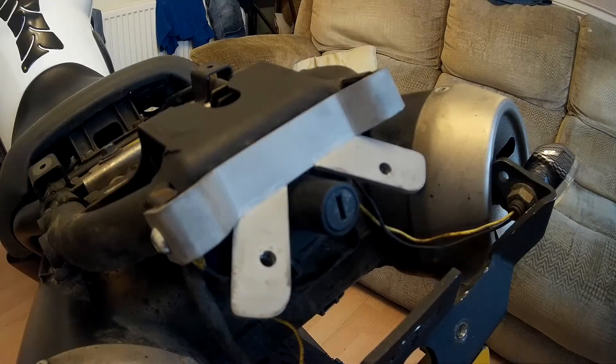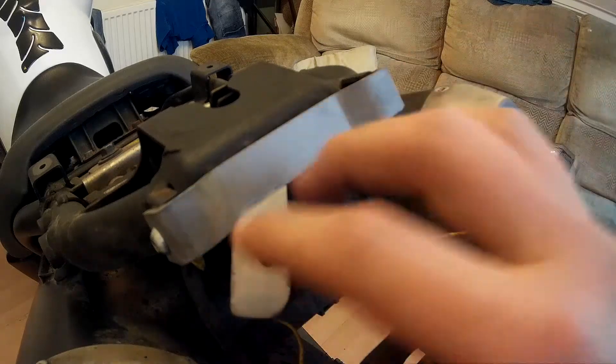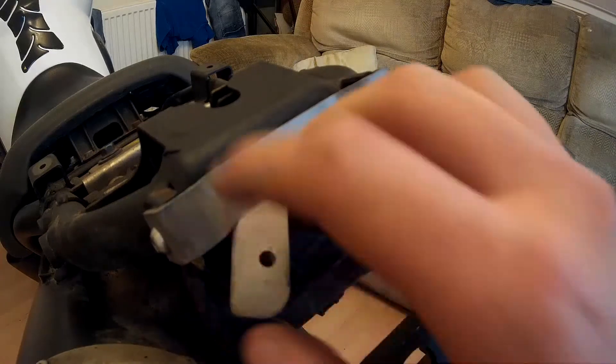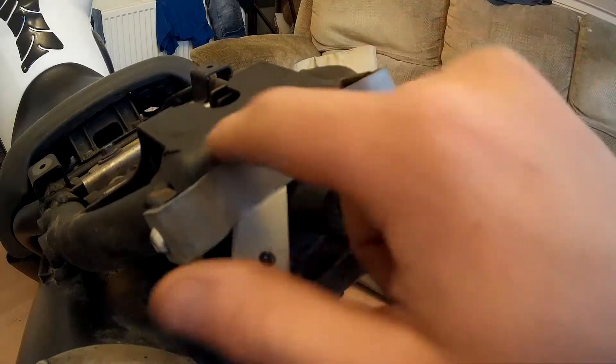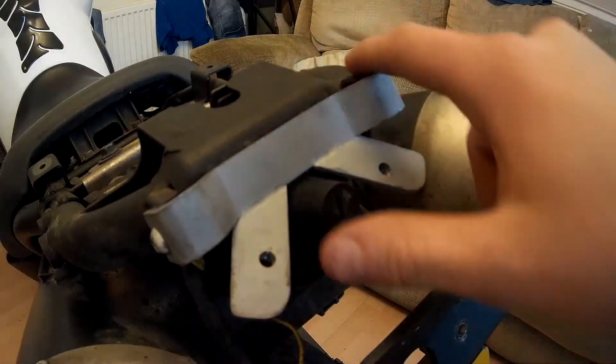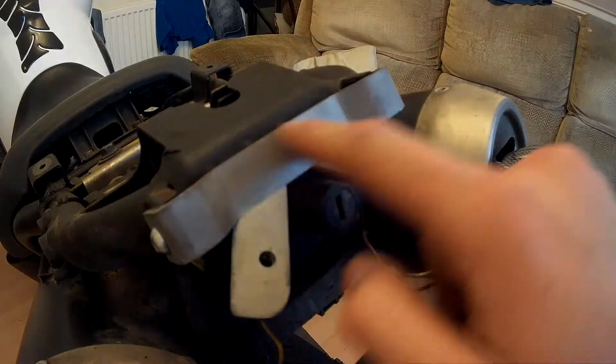Hello everyone, welcome back to another quick video. I just want to talk about the video I did yesterday — I said I was going to weld tabs onto the bracket, but that didn't work because it was alloy. So where I work we've got pull and benders, just blokes that work on machines bending steel — basically a piece of steel, stainless steel.